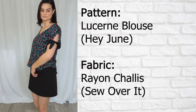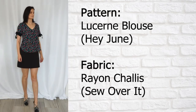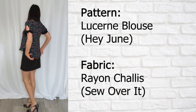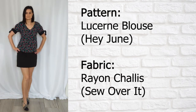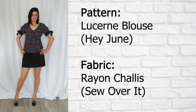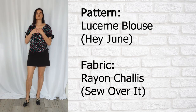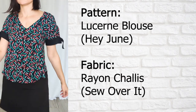Next we have the Lucerne top from Heijun Patterns. This is a rayon challis that I got from Sew Over It a couple of years ago. It's an easy top with a v-neck and tie sleeves. It's cute — I wouldn't normally wear it, but I wanted to do something with this fabric and try out the Heijun pattern. I will definitely be making this pattern again.